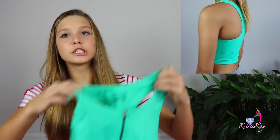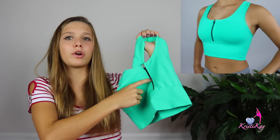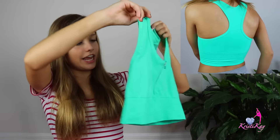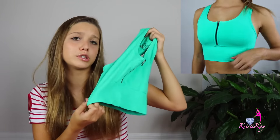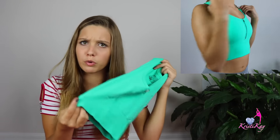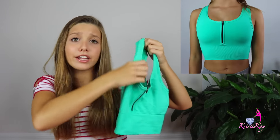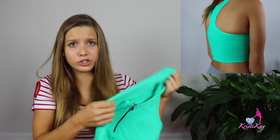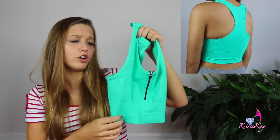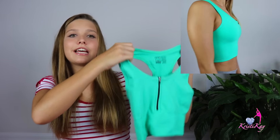The next top I got is a turquoise sports bra. It has a cute little zipper that you can zip down or zip up. In the back it looks like this, and this one is a little longer than a normal sports bra — it kind of goes to your belly button. So if you do not want a super short sports bra but still want a sports bra, this is the one to go. It is also very soft and gentle to your skin.